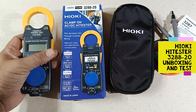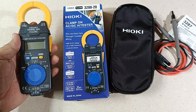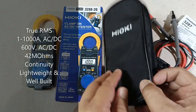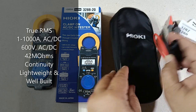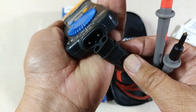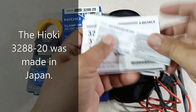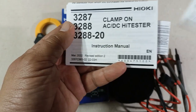Hi guys. In this video I will show you an overview of the Hioki clamp-on AC-DC clamp meter, model number 3288-20. I ordered this one from Amazon and it came in this colorful, very descriptive retail box. It also came with a soft carrying case which can house both the instrument and its dedicated set of test leads. The connectors of the test leads have been specially designed to fit only on the input terminals of the instrument — you cannot use any other test leads here, but the connection is very good and stable. You also get the operating precautions and the Japanese and English user's manual.